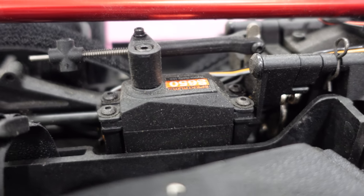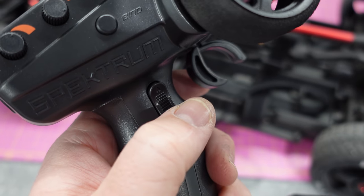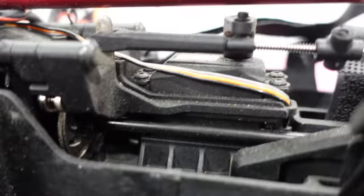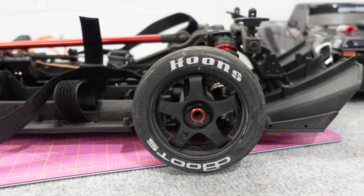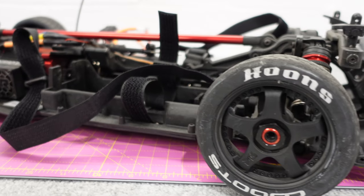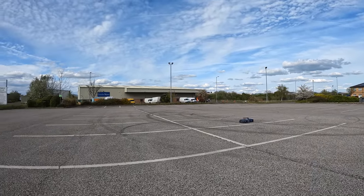This servo at the back here is for the handbrake — or for those of you in America, the e-brake. When you operate the third channel on the transmitter, that one there activates that servo and puts a little brake on there. That locks up your rear wheel so you can spin the thing around. Cool little feature, a bit gimmicky but it works pretty cool. Handbrake turn in 3, 2, 1.